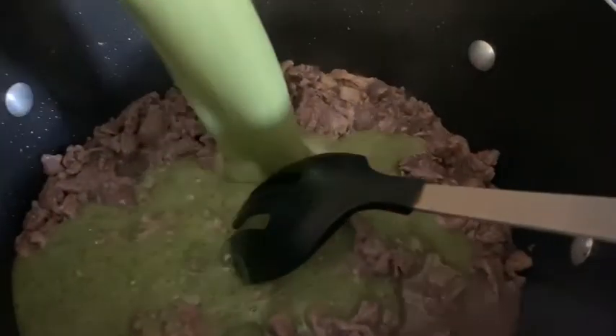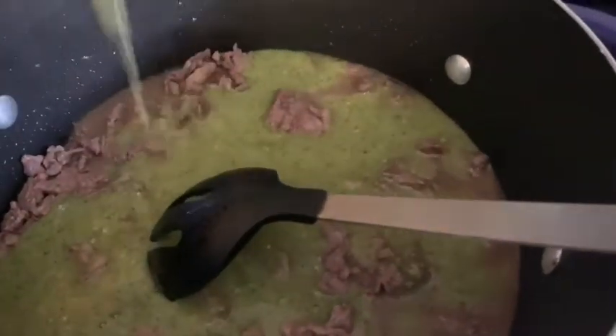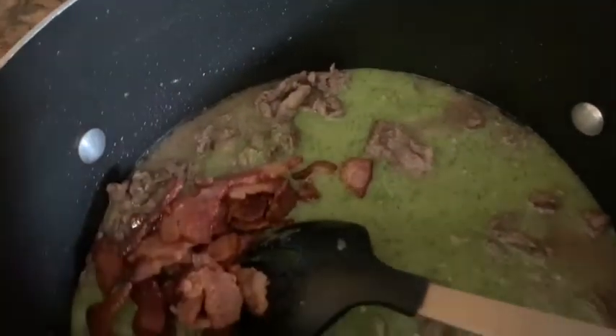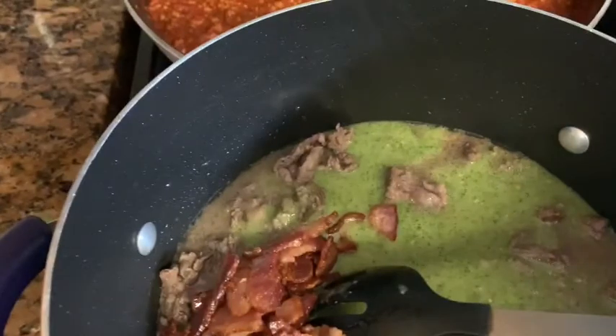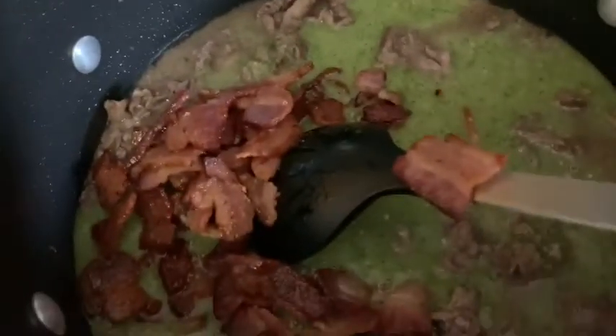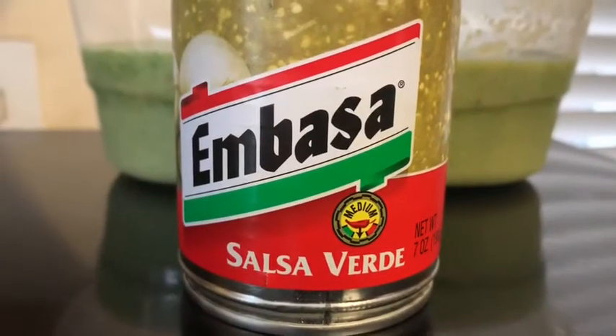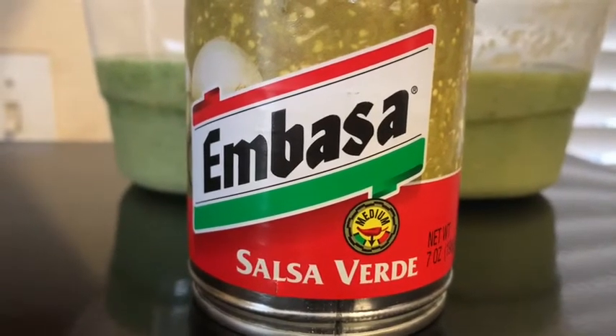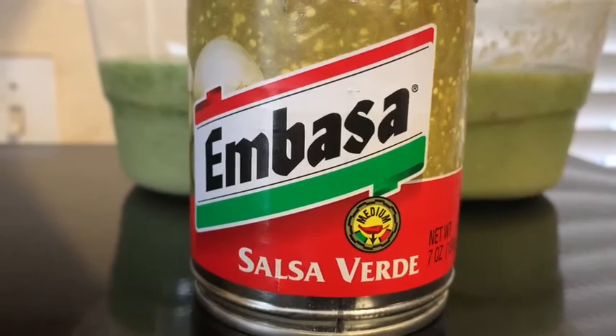Alright you guys, this is when the dish starts to come together — in goes the sauce. I'm also going to throw my bacon in. You can save some for the end to garnish if you'd like, but I just went ahead and put it all in together. I'm also going to be adding in two more cups of water, and I also added one small can of Salsa Verde — just to give it a little more flavor. It didn't take away from the dish; the dish still tastes awesome. So it's optional, but I recommend it — I think it tastes really good.